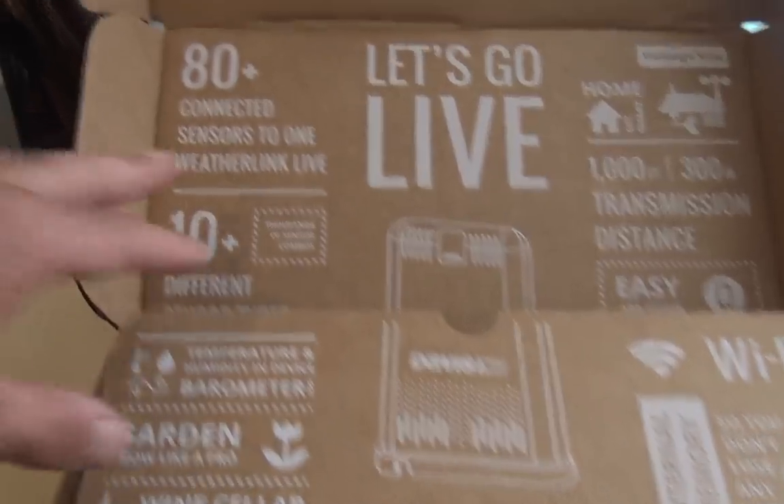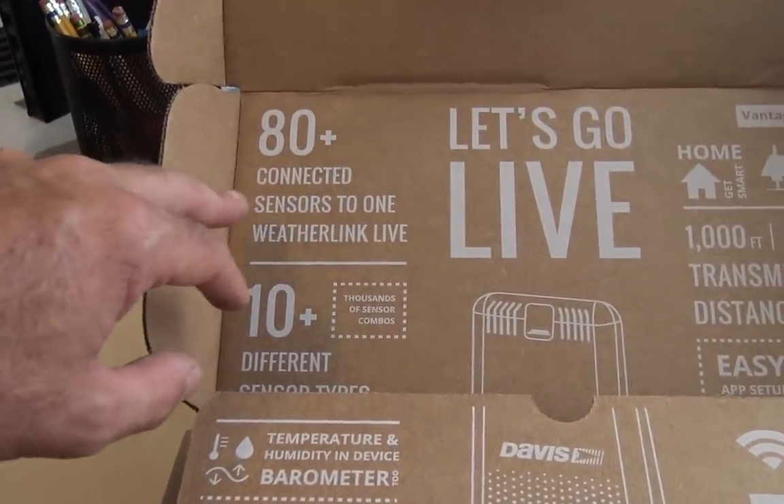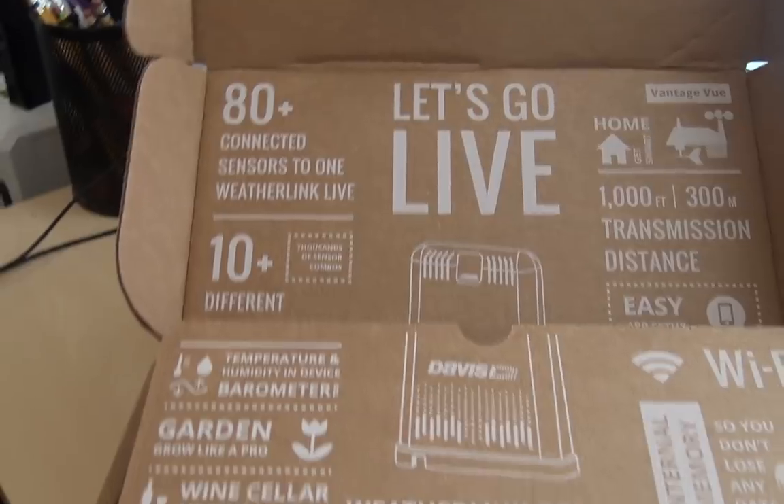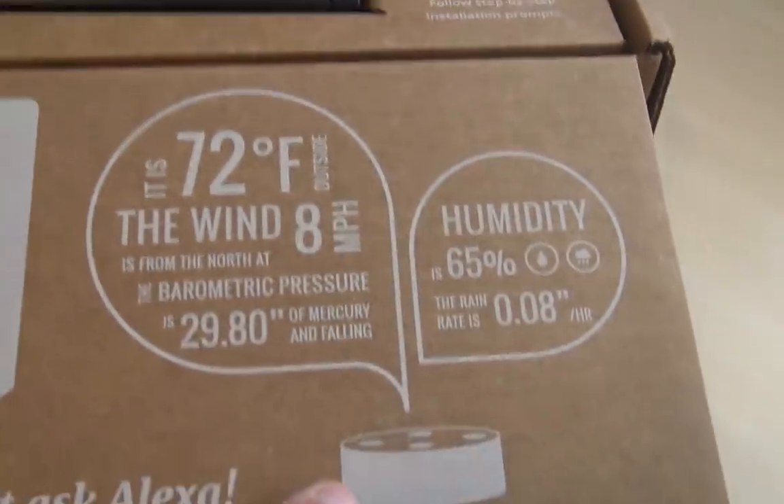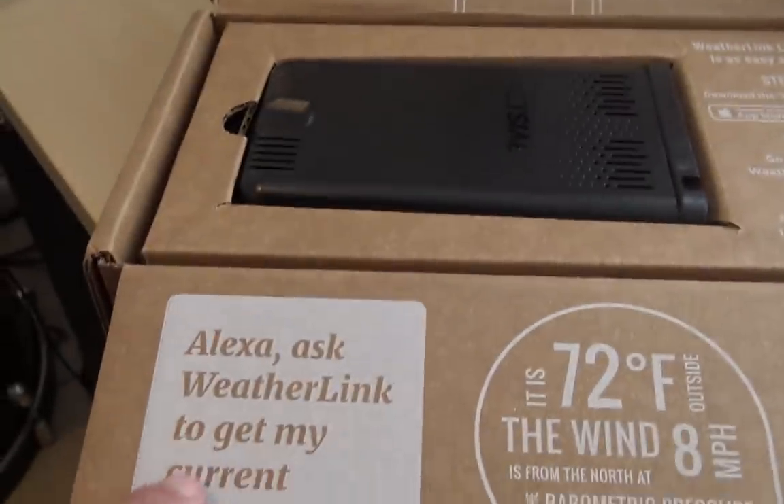Also, up to 80 connected sensors to one WeatherLink Live, 10 different types of sensors, and even Alexa integration — you can ask Alexa what your current weather conditions are and she'll tell you. Your Echo Dot, your Alexa, whatever.